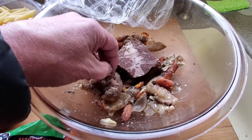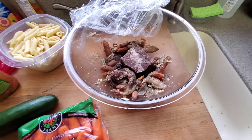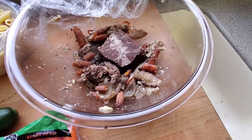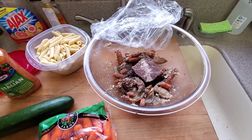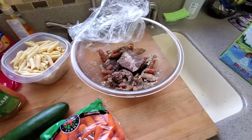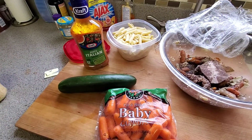Hmm, that looks a little dried out. Okay, first we'll give the smell test. Okay, smells okay. Looks like I'm not going to be freezing any — I'm going to get it all used up. All right, let's get started with the prep work.